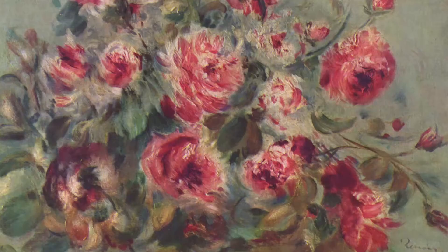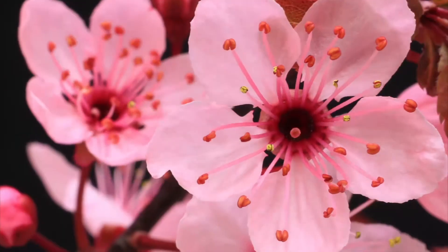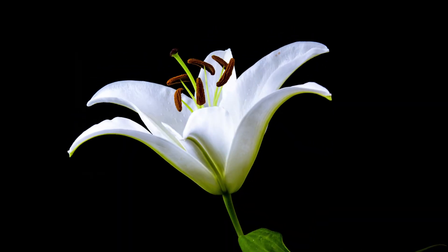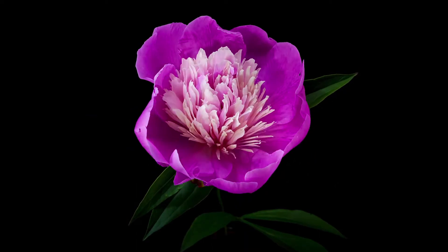Spanning every generation and genre, floral paintings remain a constant. These scenes serve to remind us of that moment when our eyes were held captive by the beauty of one of nature's greatest gifts to mankind, flowers.